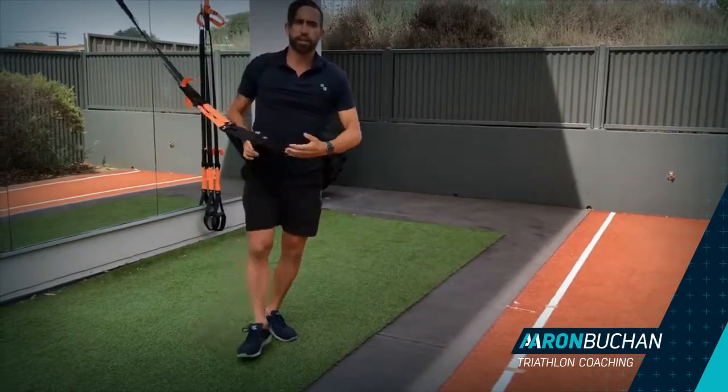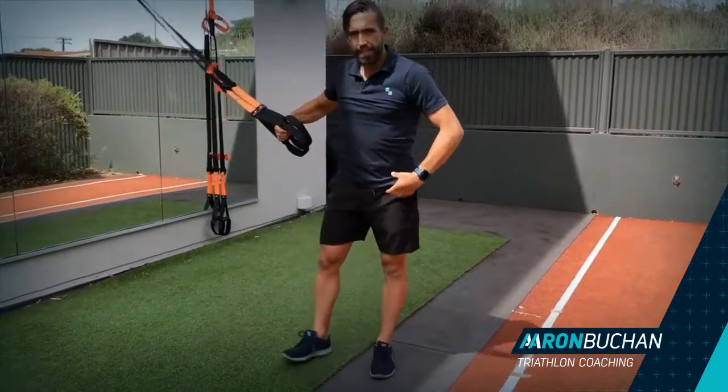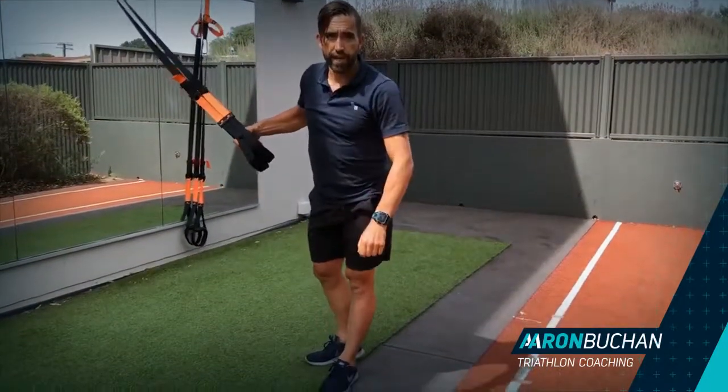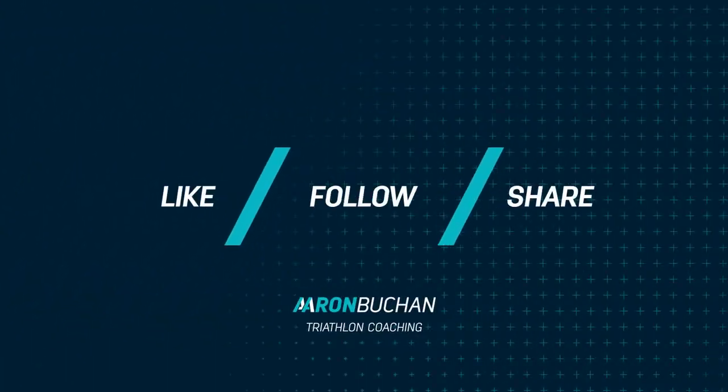So that is my functional hip flexor, pec and lat stretch on the straps. If I know I can help you, check out my website, AaronBuckin.com. Thank you.